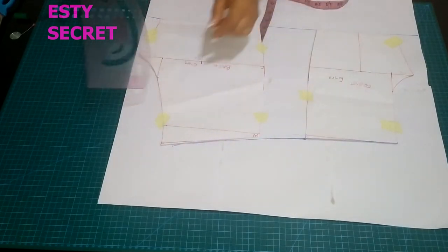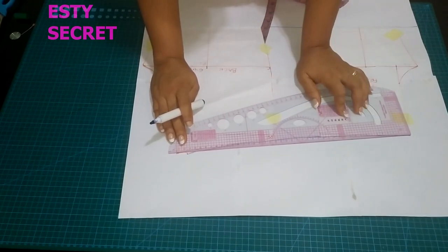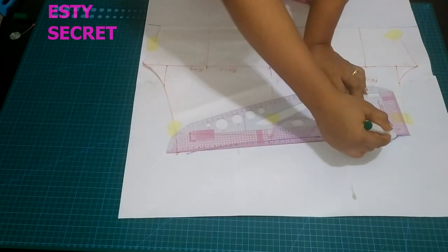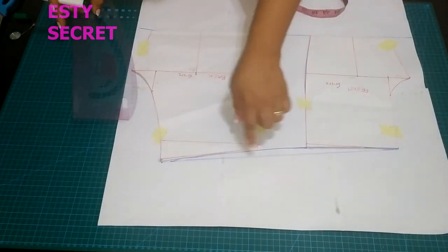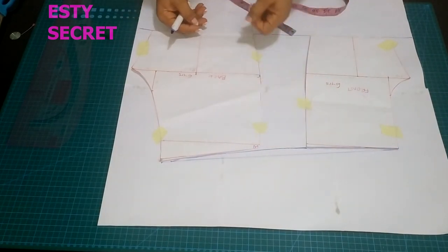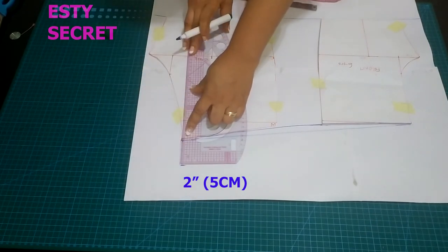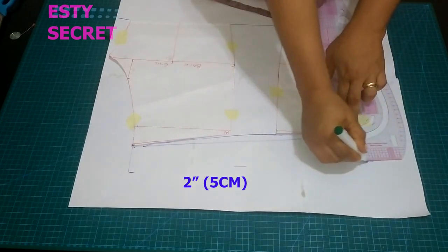You could follow the curve or you can use a ruler and make it straight — it's totally up to you and it's pretty much the same. Now we'll be making a new waistband. I'm using two inches for this new waistband, and this two inches is where my elastic is going to sit. I'm using a half-inch elastic.